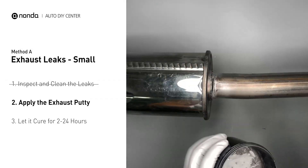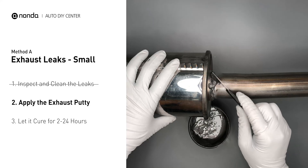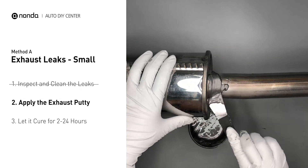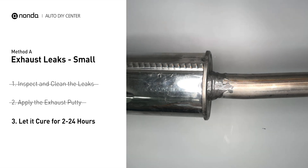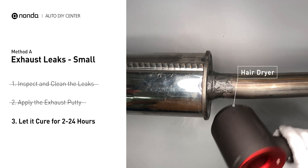Stir the paste well to activate it. Apply and press the paste to seal the leaking area. After the application, don't start the engine, because the positive pressure from the exhaust will blow out the paste. Let it cure for 2 to 24 hours, depending on the external temperature. The hotter it is, the quicker it will cure. That means you can use something like a hair dryer to heat it up and make it cure faster.